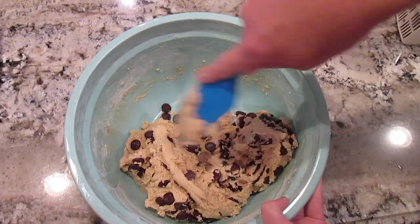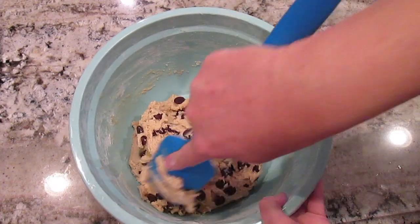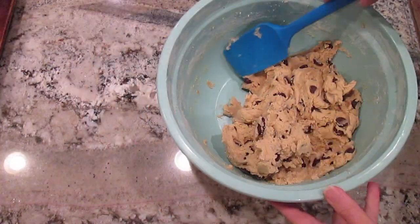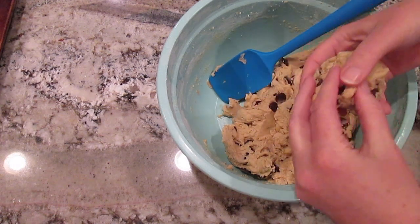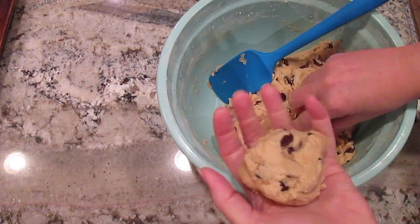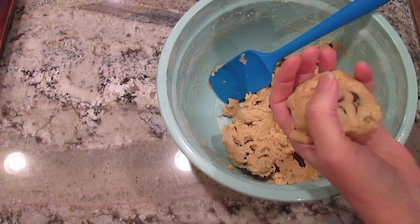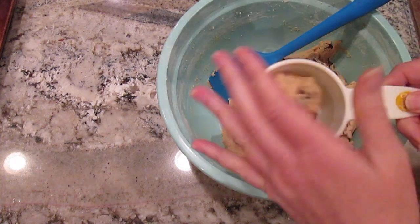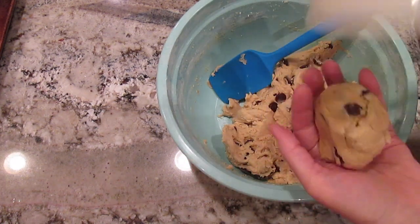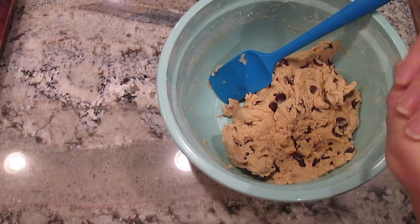Once it's all mixed up, I'll chill it in the refrigerator for about half an hour. Now that it's chilled, I'll take a big chunk — almost half a cup — and make it into a ball, then put it in a measuring cup. Just to give you a reference, that's a one-cup measuring cup, so you can see that's about half a cup. You really want to make a giant cookie.